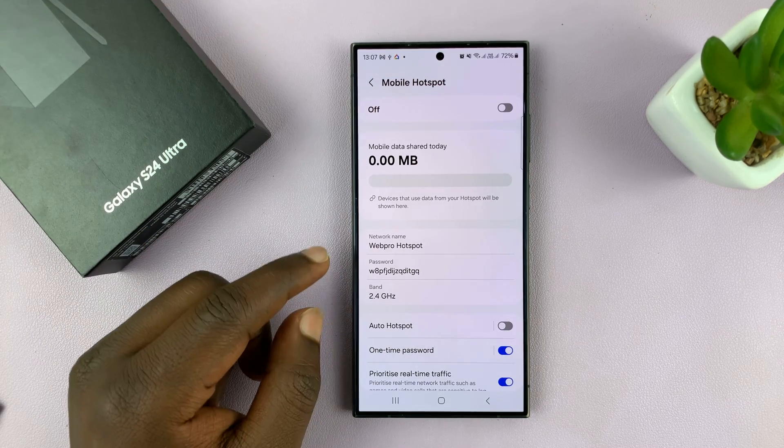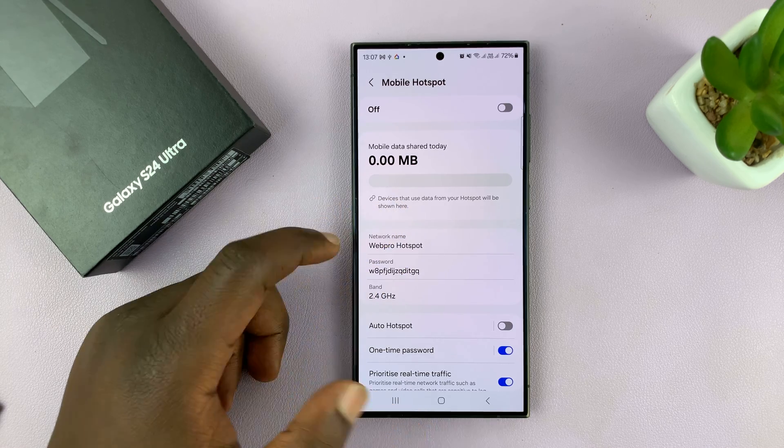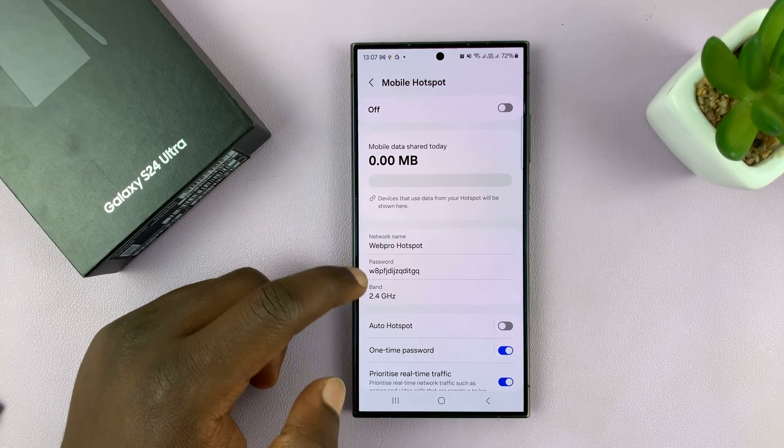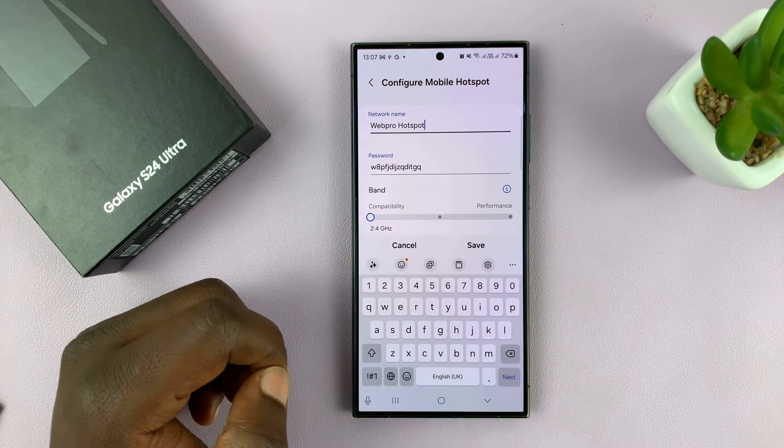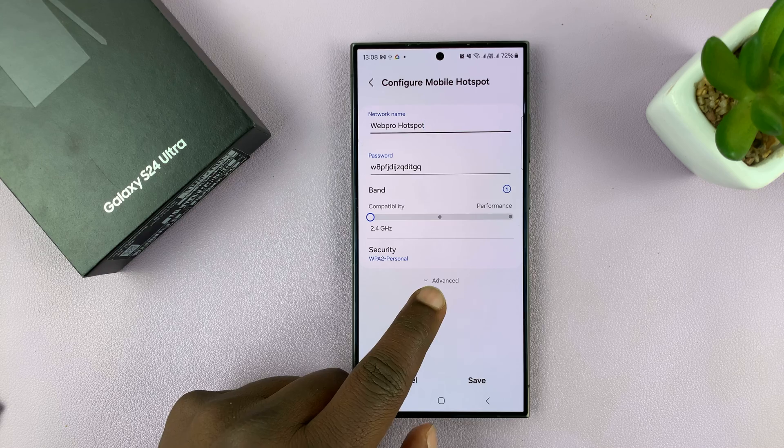Now you want to go to the Configuration page of your hotspot. To do that, you can either tap on your network name or the password. And then once you get to this page, you can scroll down and then tap on Advanced.